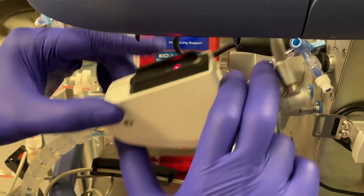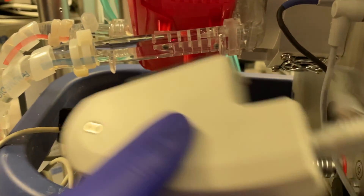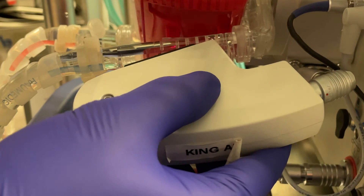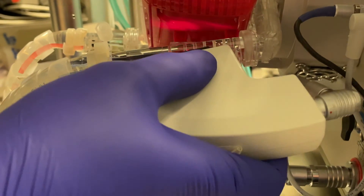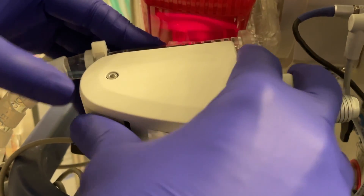After inserting the saturation probe, the parameters can be calibrated from the patient's blood gas for more accurate results. Blood gas values measured by the venous probe can be calibrated against the lab value.